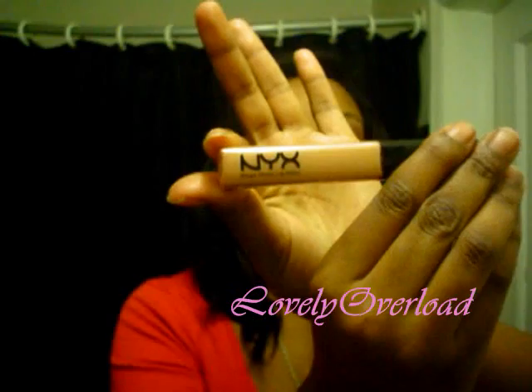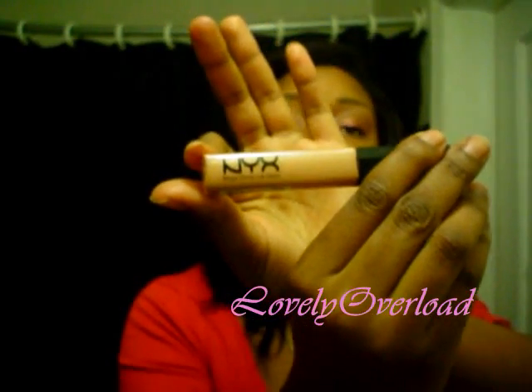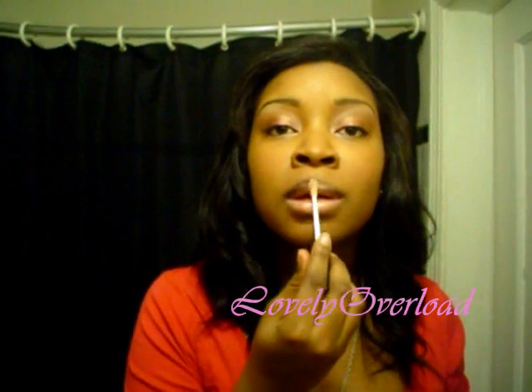On my lips I'm putting a NYX Mega Shine lip gloss — this is in Frosted Beige. That's the lips done. Then fix your hair, and that's how I'm fixing mine. I feel very LaToya Luckett with this bang — I don't know, I like it.